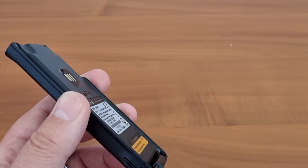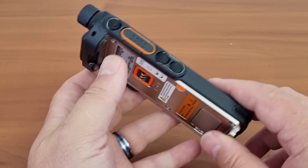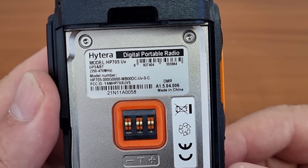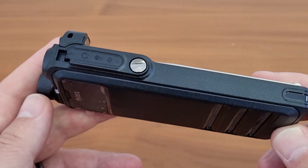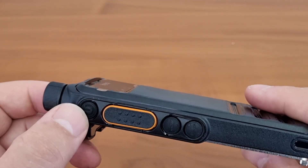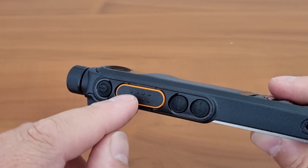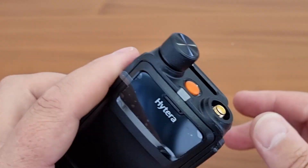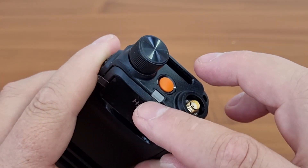This radio seems slightly taller than the other one we had. On the side we have the common Hytera accessory adapter port, the on button, programmable buttons, and the PTT — those rubber ones are rubber and the plastic one is plastic. It has a rotary knob that pushes, a panic button, and a tri-color LED.